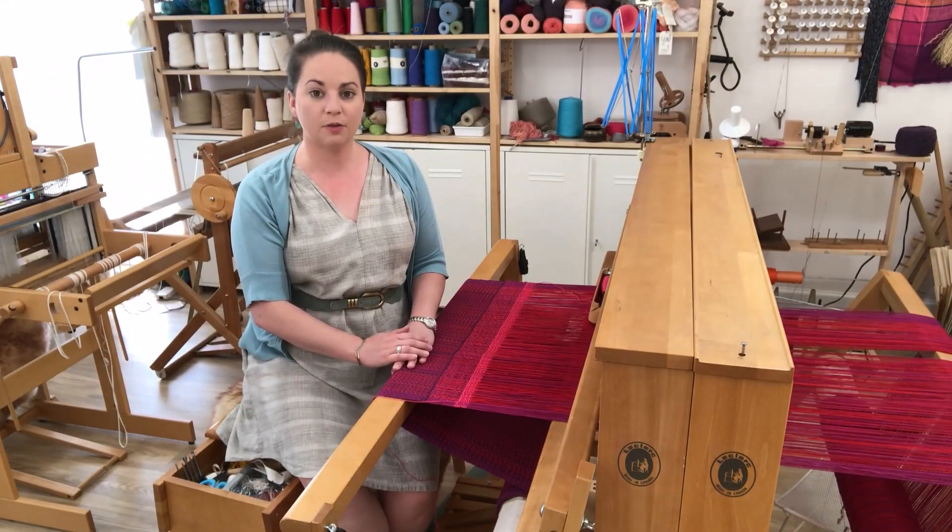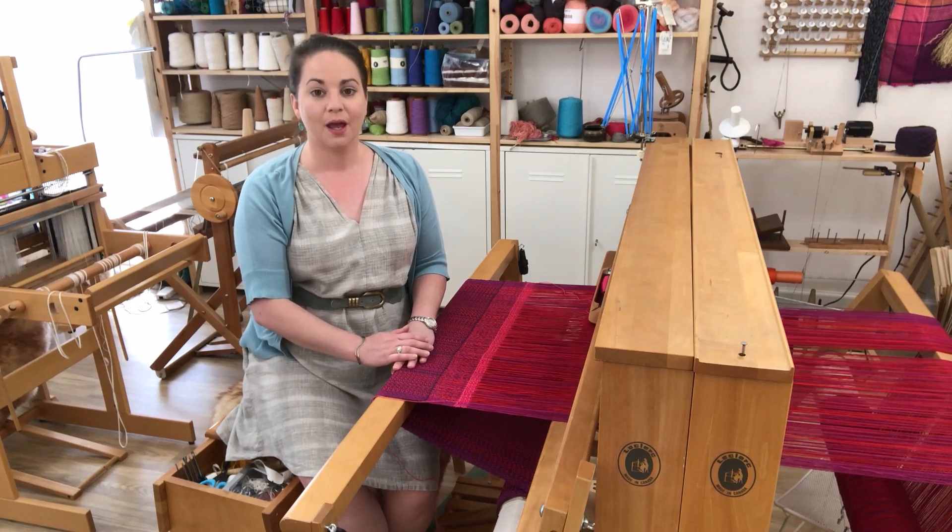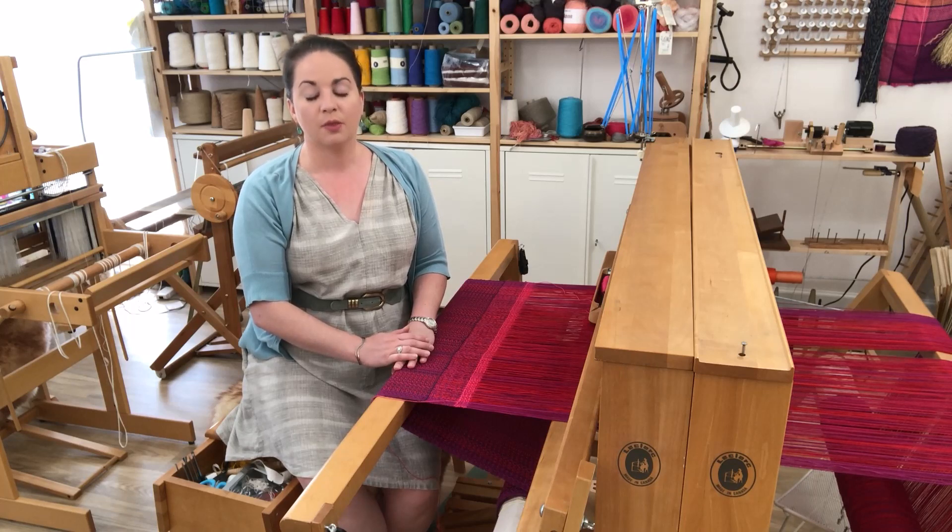In my last video I talked about the differences between warping a loom front to back versus back to front. One of the biggest factors that I mentioned is how the shape, size, and structure of a loom can affect your posture while you're warping. This is huge since warping is a very time-consuming part of the process and you want to be able to complete it without injuring yourself. In this video I'm going to walk you through the different looms that I have here in my studio and why I prefer warping each one the way that I do.